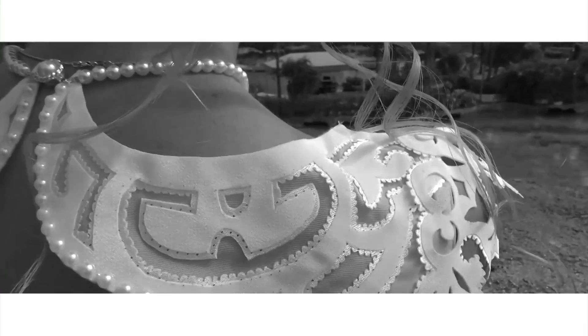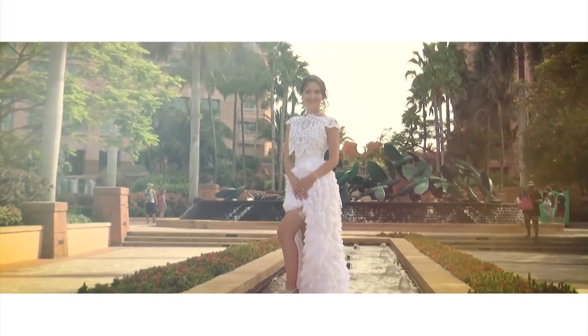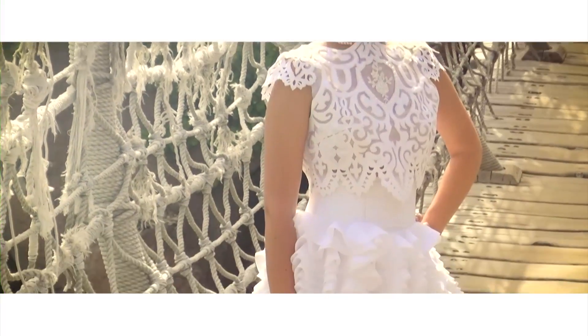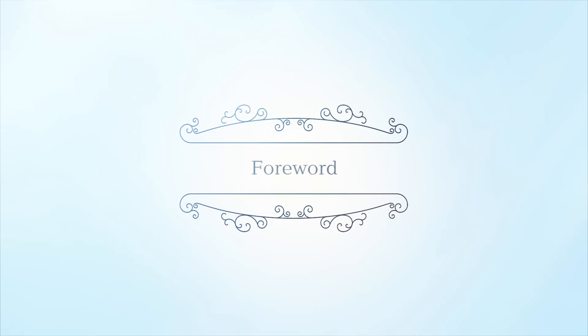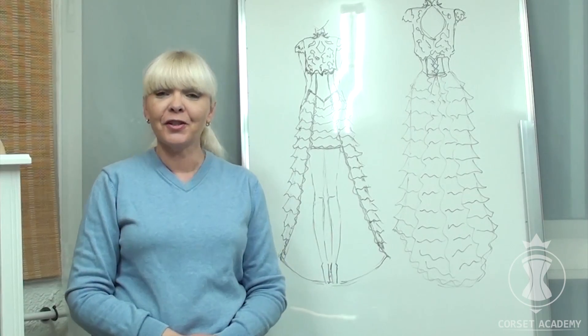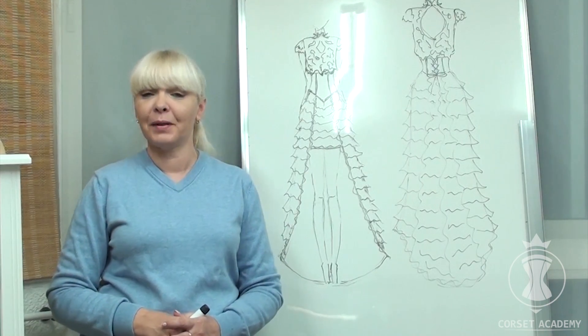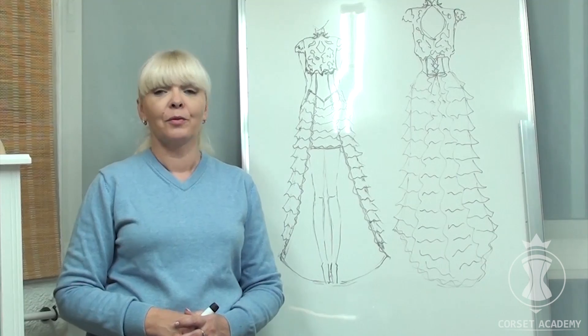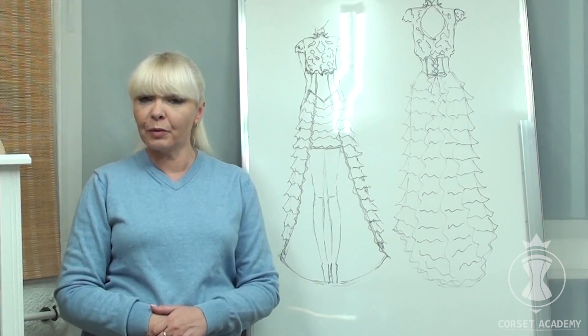Thank you so much for joining us. Hello, my dear fellow dressmaker. Let us dive into the beautiful world of wedding fashion. You have already seen a picture of the finished garment, and now I invite you to travel back in time to the moment when I was just about to start working on it. All I had back then was this sketch. There is a lot of work ahead, so let's go!